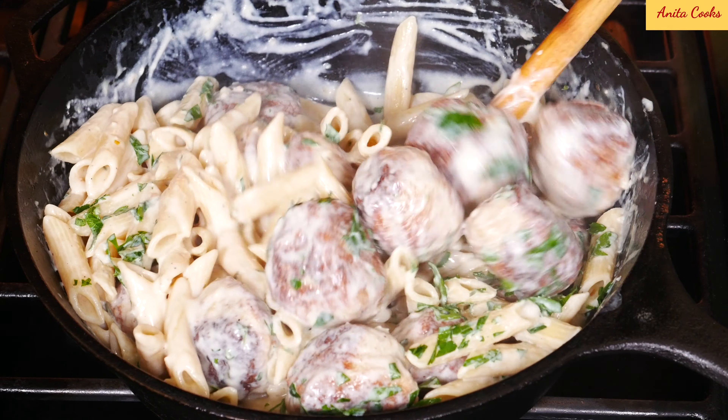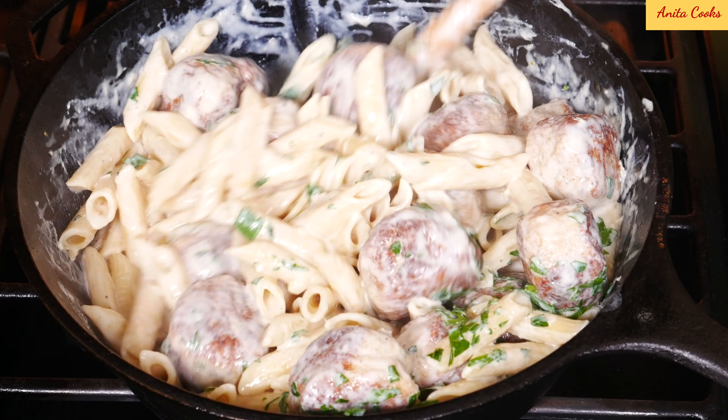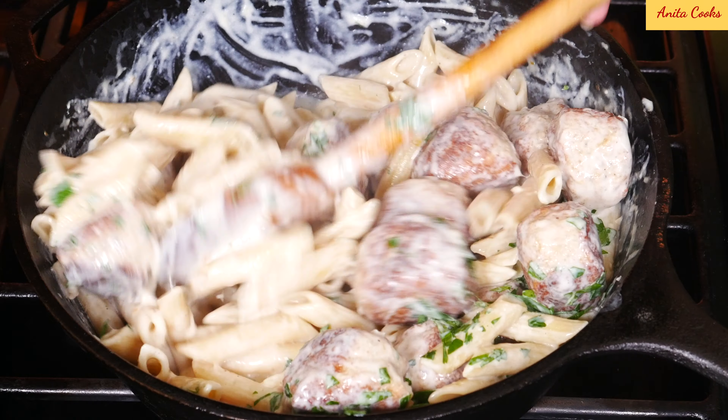Hi guys! Today I'll show you how to make chicken meatballs and pasta in a creamy garlic sauce.